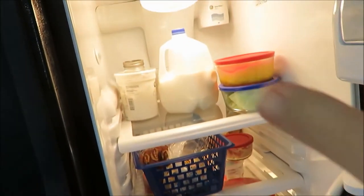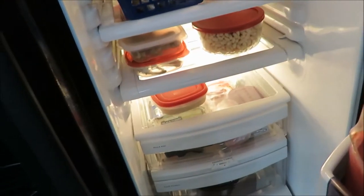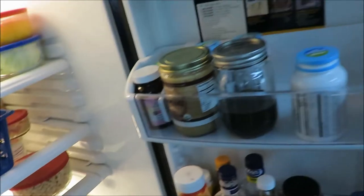On the top is where I normally do my milk and just whatever else is up there. Yeah, it's just not a whole lot of organization going on, especially this drawer and the doors.